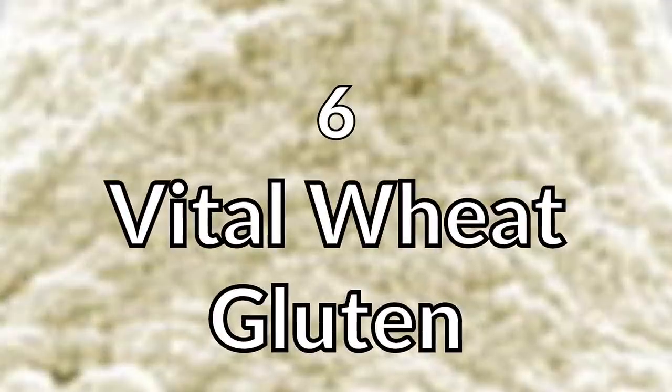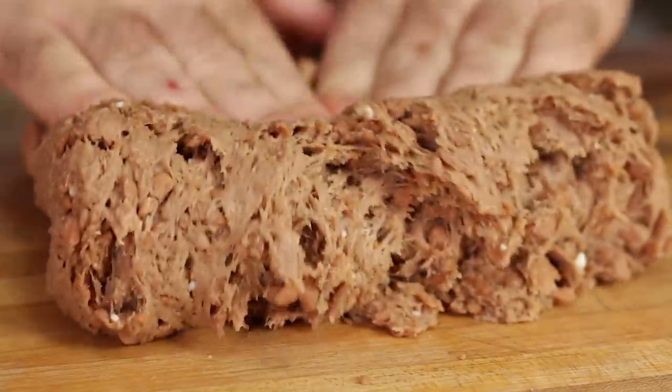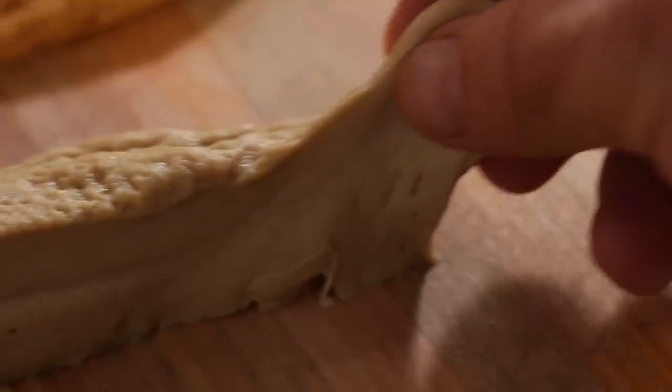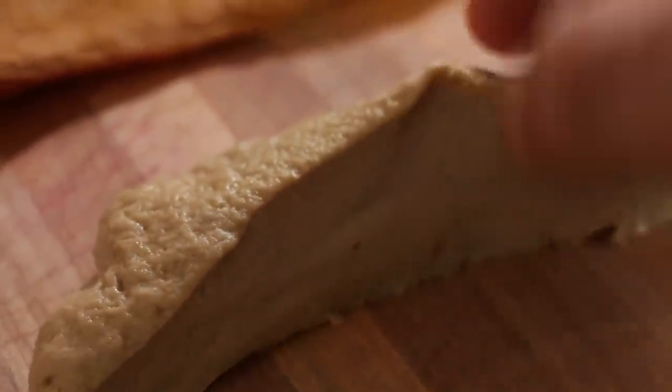Number six on my list is gluten — specifically the dried version, vital wheat gluten, which can also be used to make what's known as seitan or wheat meat. It's made by washing a wheat flour dough ball until all the starch granules have been removed, leaving a sticky, gooey substance of pure gluten that can be kneaded and cooked to form a very meat-like texture. It can be used to create meat replacements on its own, but it works really well when added to other things to make them denser and chewier, like meat.